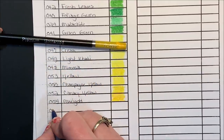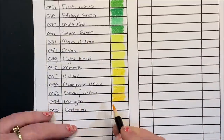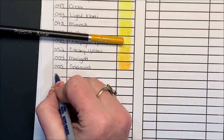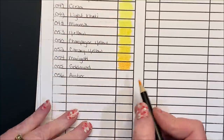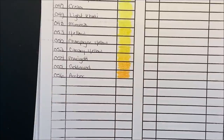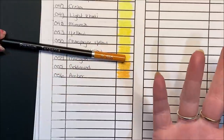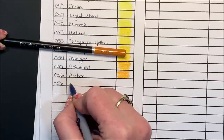Goldenrod, 055 — kind of an orangey yellow. Amber, 056. So far the color names pretty closely represent the color itself. The tips don't always necessarily match perfectly, but the color names so far are pretty good. Sometimes they can be really bizarre where a name will say green and it's a yellow color. Tangerine, 058 — but so far these are pretty good.